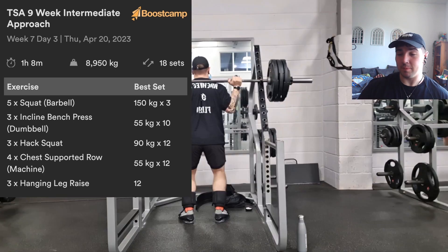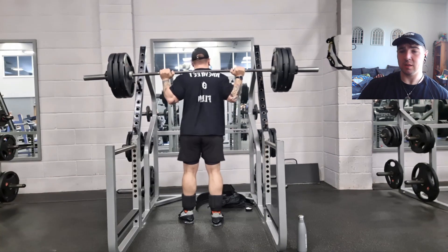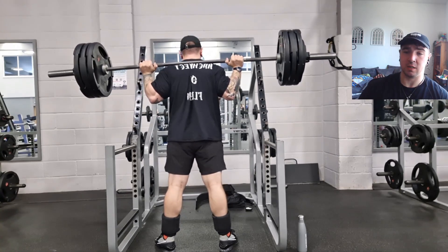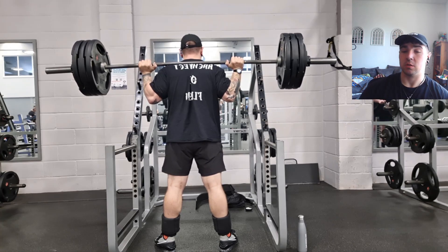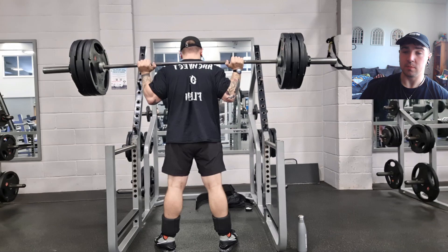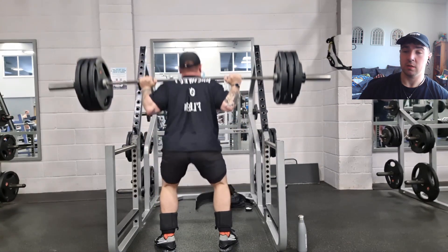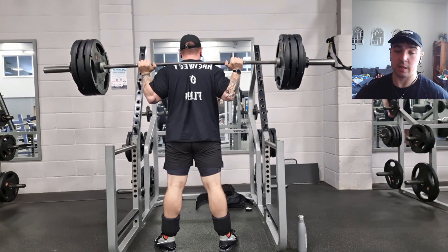Squats felt very, almost kind of easy today — I don't know why. I didn't really feel like I was struggling at all. The first set I did with no belt and no sleeves, just to give it a go, and it felt fine. Not too grindy, but grindy enough I'd say.